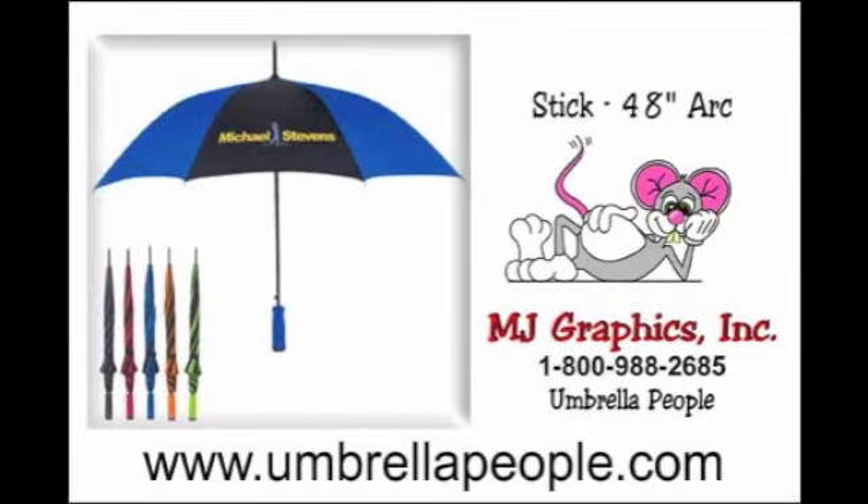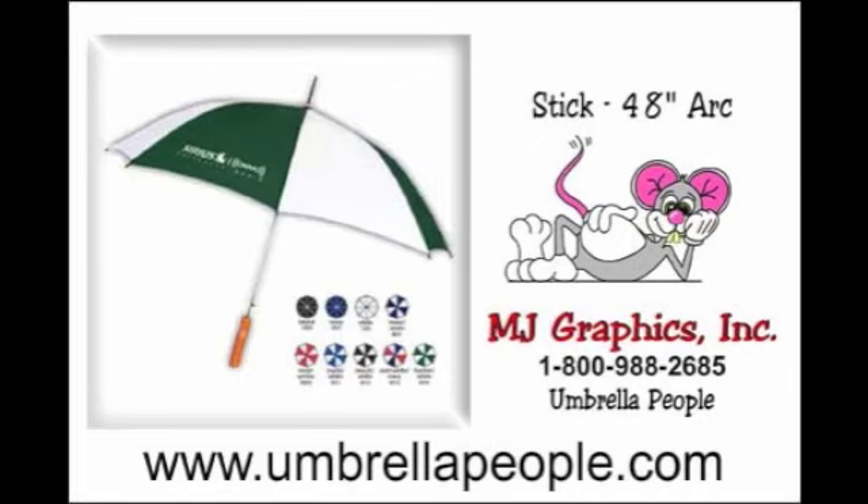Inexpensive stick umbrellas are made from the following materials: ribs — metal; shaft — metal; and the handle is plastic. Most standard stick umbrellas have eight panels. The fabric color of the canopy can be either solid or alternating color panels.